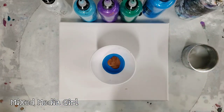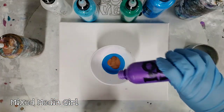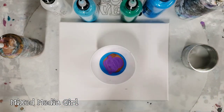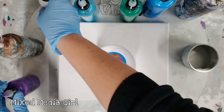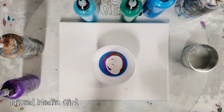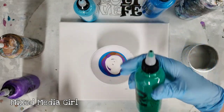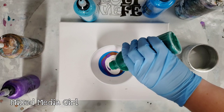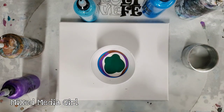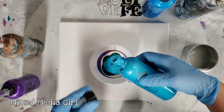I'm using some metallics - this is Arteza Electric Blue and then Arteza Bronze. All colors are mixed with Floetrol and water. Materials will be in the description. This is a metallic purple from Arteza, and then I also have a metallic white from Arteza - it's like a pearl color, really pretty.